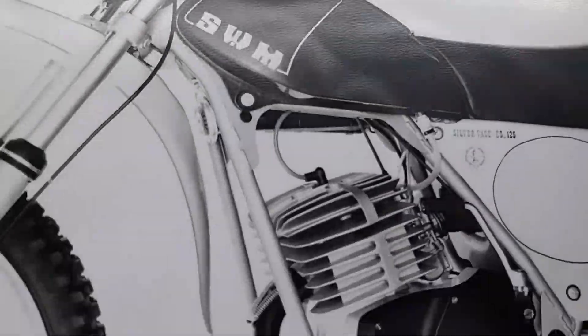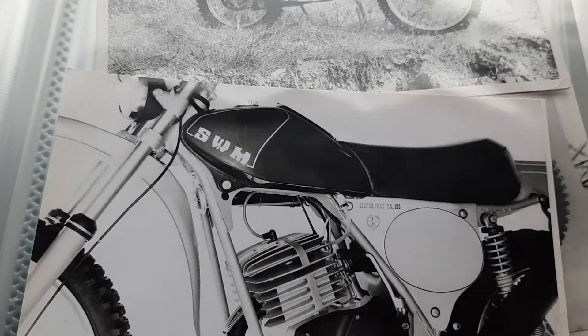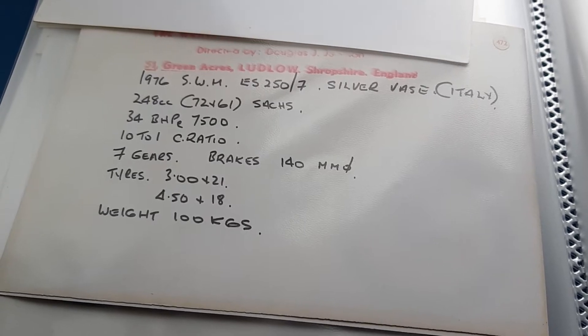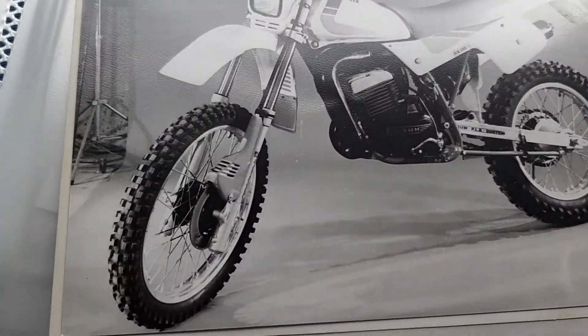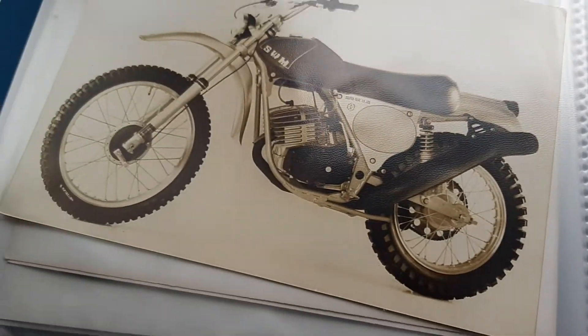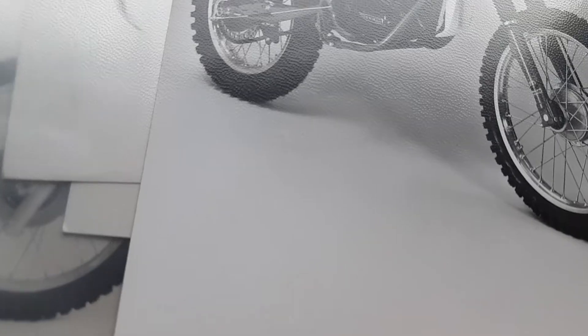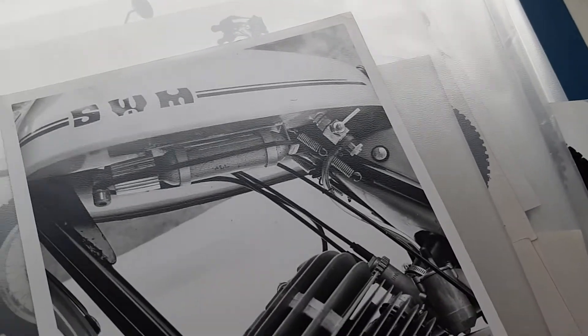I think it is a 50cc — I cannot see exactly. This is a 125 GS, before the Rotax of course. And yes, it was a six days 50. This is a 257 Guerra — see, everything is written. That's S1 SWM, probably one of the last ones.